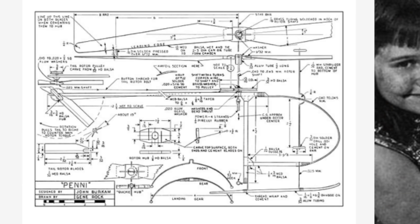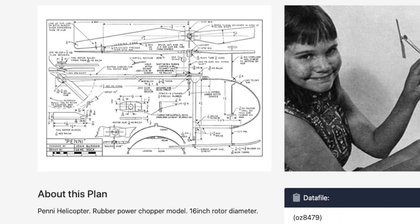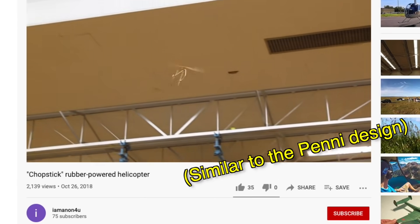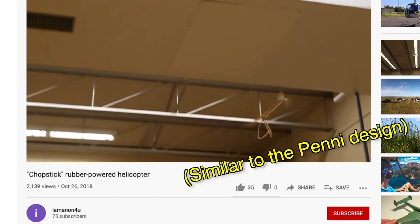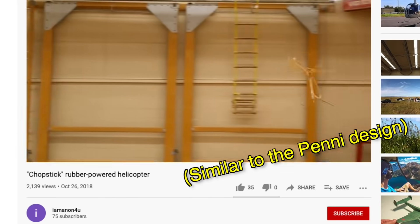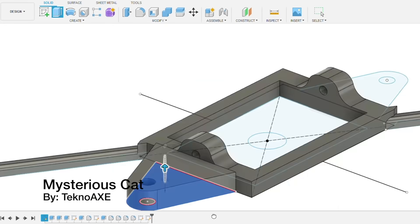Now it's time to design our helicopter. I found plans for the original penny helicopter, designed in the 1960s or 70s — a very well refined machine that can fly for up to a minute if you build it well and keep it lightweight. I know I won't quite achieve that because I'm going to design this for 3D printing. I'm going to design the parts in Fusion and print them out.